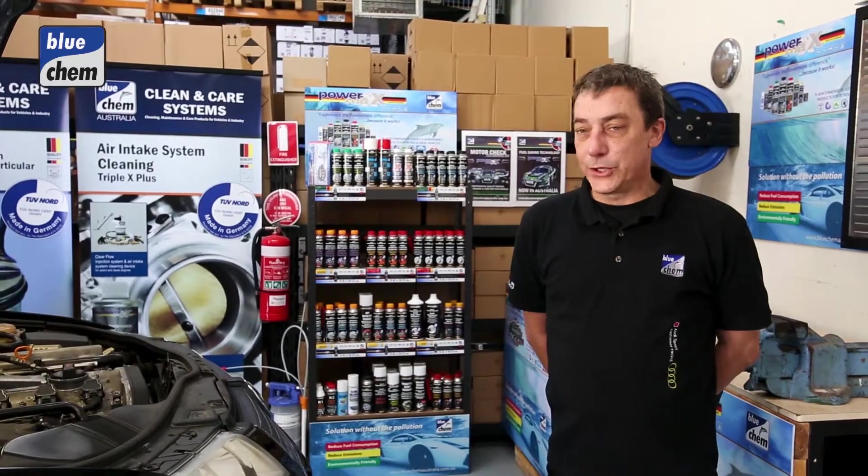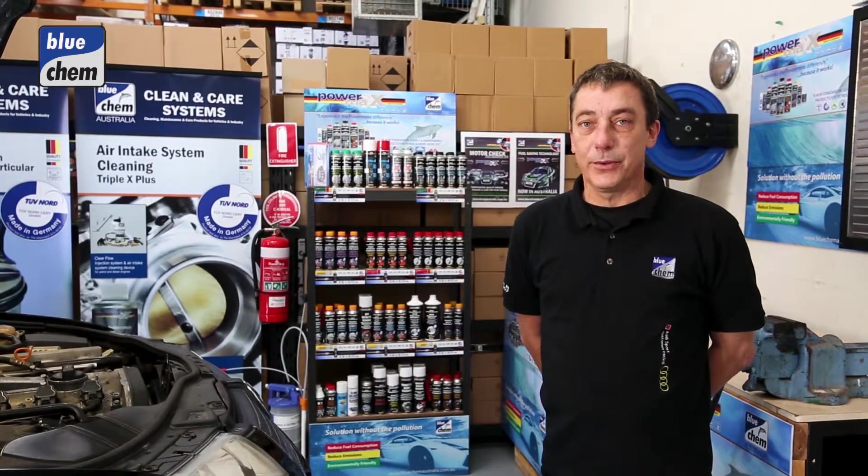My name is Neil Cochrane, Managing Director of Bluechem Australia. Today we're down in the workshop doing a quick demonstration on our Bluechem products.